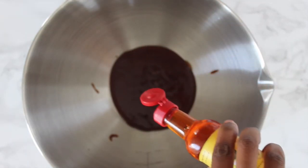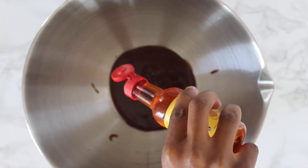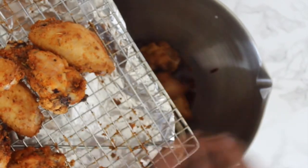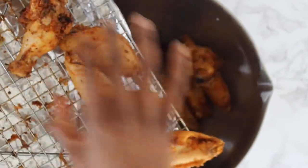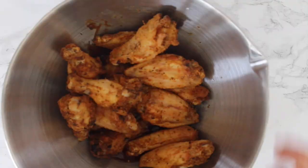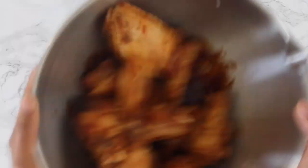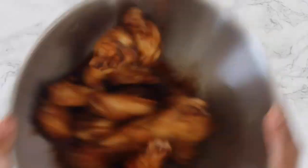Mix the barbecue sauce with a few drops of that Akabanga oil. Remember, this is really hot so go easy and just use a few drops. Then toss your chicken wings into that barbecue sauce and chili oil combination and make sure they're well coated.